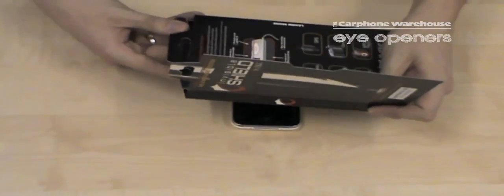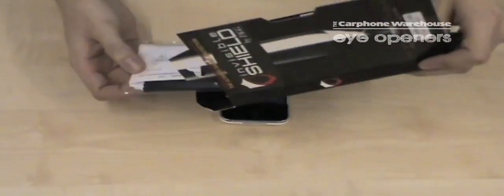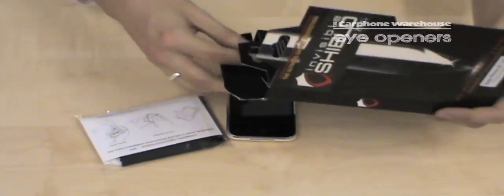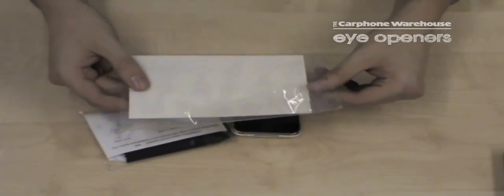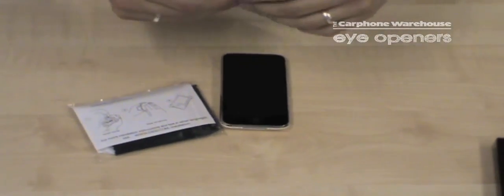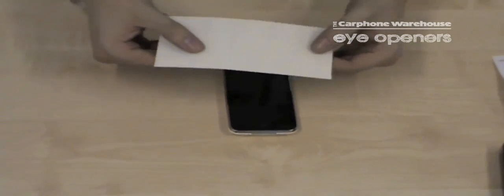Let me open one of these up so you can see what's in the box. You basically get an application pad as well as the films themselves. Here we have the front cover which is what I'm going to apply for you today to this touchscreen device. This is pre-cut to fit this specific device.